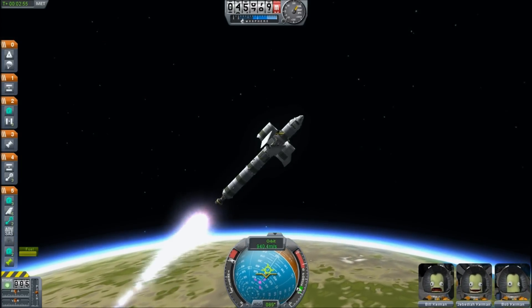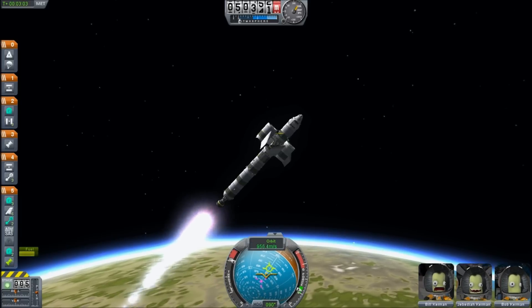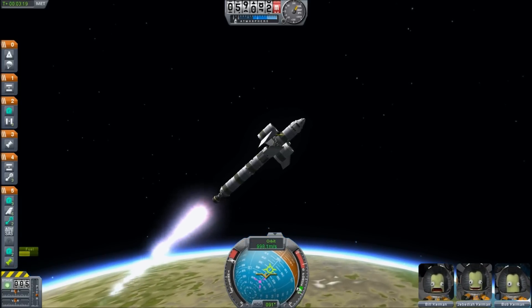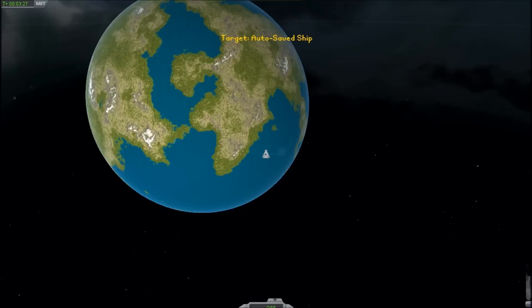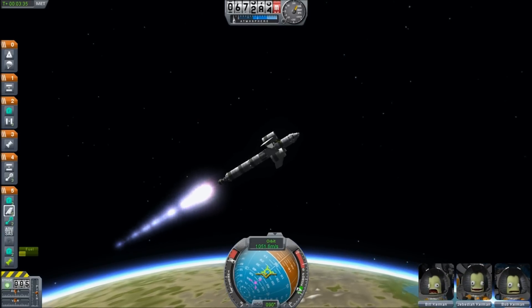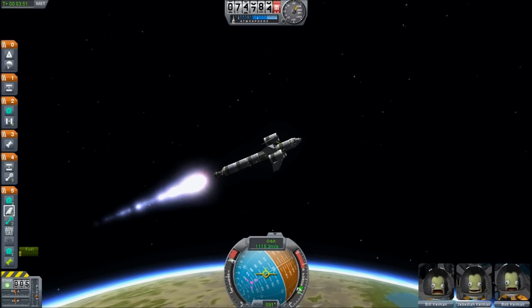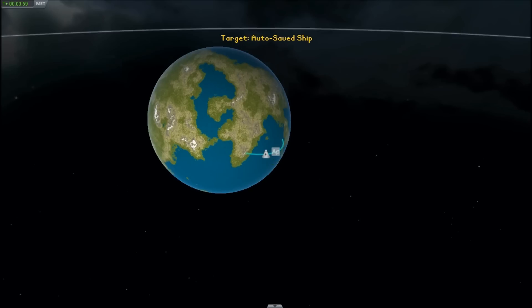Those main engines are now ejected. I'm now going up fast enough that the small thrust remaining will get me up to near orbital velocity, and the upper stage will have more than enough fuel to get me into orbit and then take me into my lunar injection orbit.